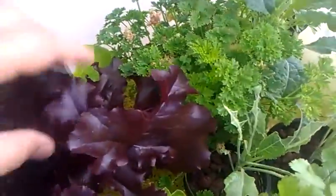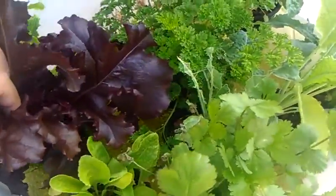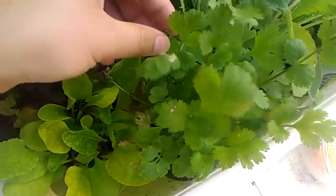These are lettuces which were tiny when I posted the first video. This is a new addition — it's cilantro. It's doing quite well.